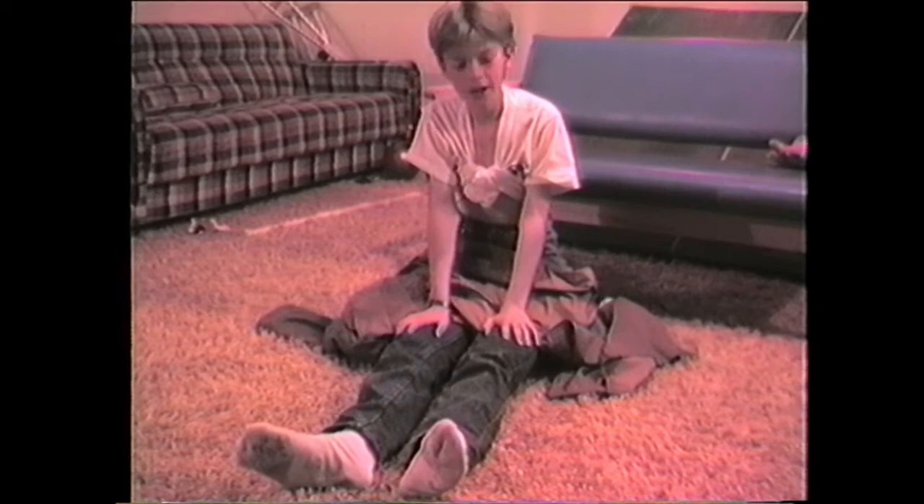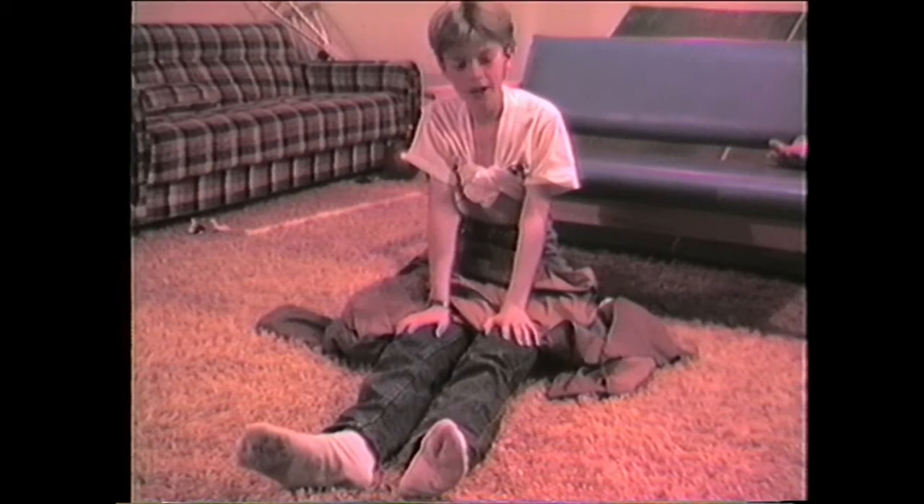Well, that concludes our show on yoga. Thank you very much for coming. Have a nice day. Hi, hi, hi. Welcome to Yoga a la Yogi Bird. By the way, if you haven't already guessed, our 30 minute show — I hope that we can get a lot done.